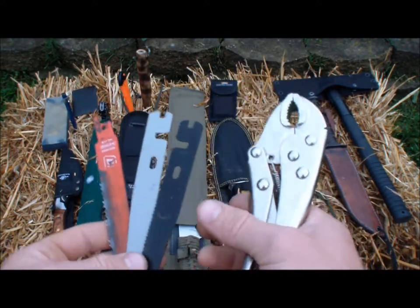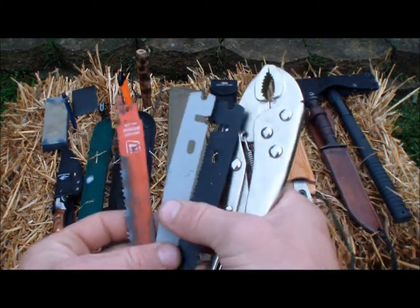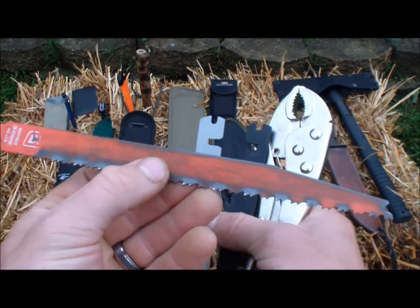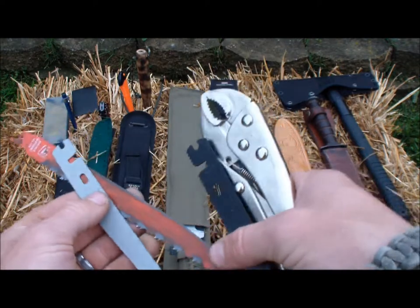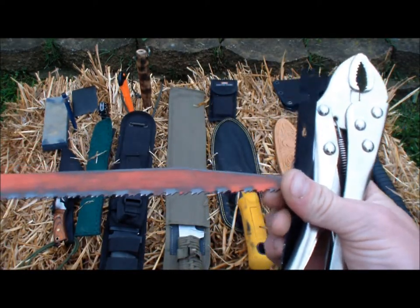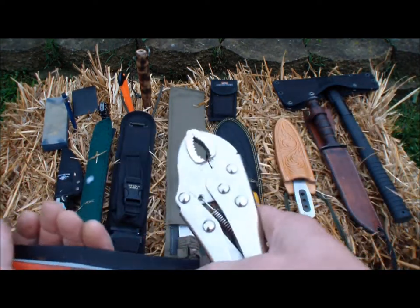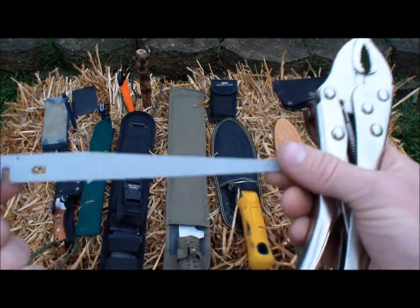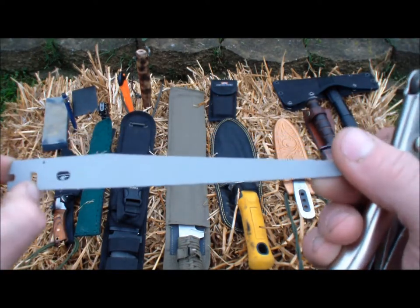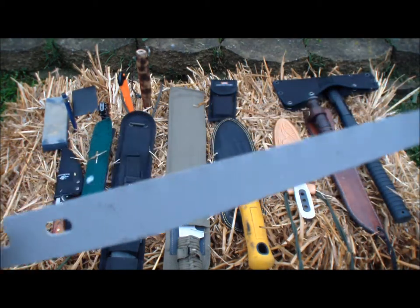This here is a finer toothed blade for wood cutting. This is a more coarse tooth for wood cutting, like bigger things — it's probably nine to ten inches long. And then I have a bit for cutting metal — see those small teeth there, just like a hacksaw.